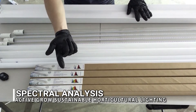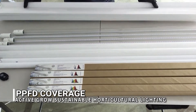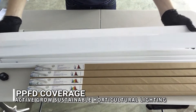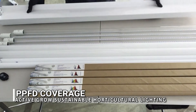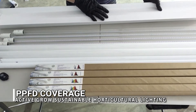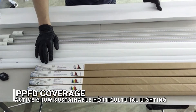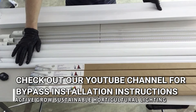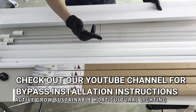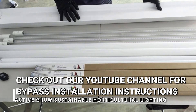During this test we're going to show you three things: energy consumption, spectral analysis, and PPFD output — utilizing a standard fixture you can find on Amazon. We have two of the same fixture: one with the ballast cut out for use with LEDs, since these are ballast bypass tubes, and one with the ballast still inside for the more traditional technologies. There's another video explaining the ballast bypass on our YouTube page.